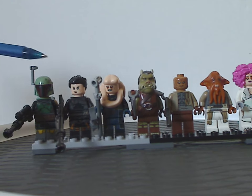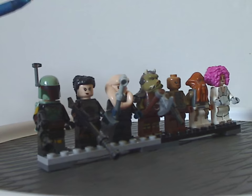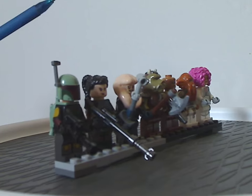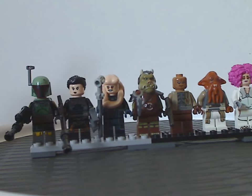At least it's a cheaper way to get Fennec Shand, although this version doesn't have the helmet piece like she did in that set. This hair piece doesn't do much to represent her like in the show, but maybe they'll fix that in the future.